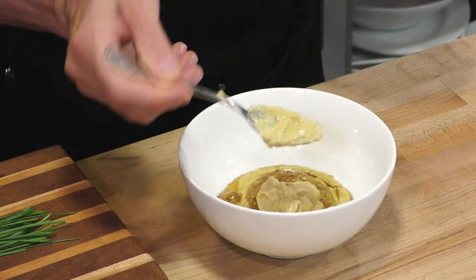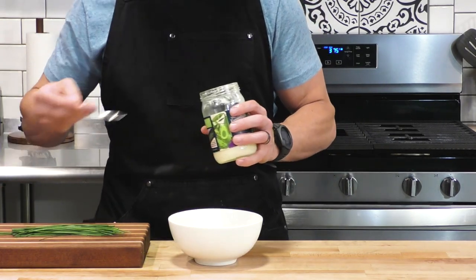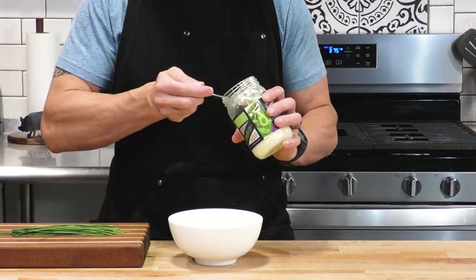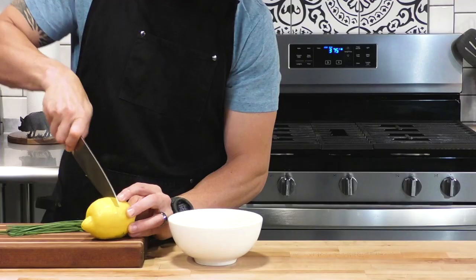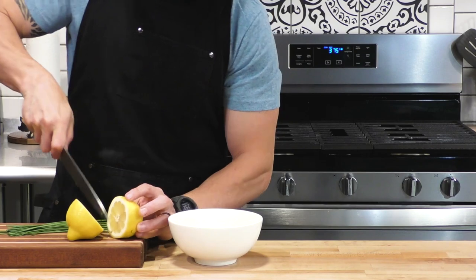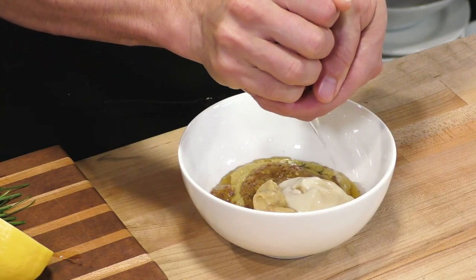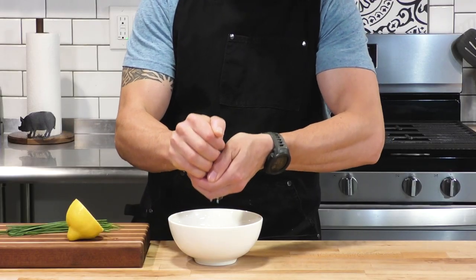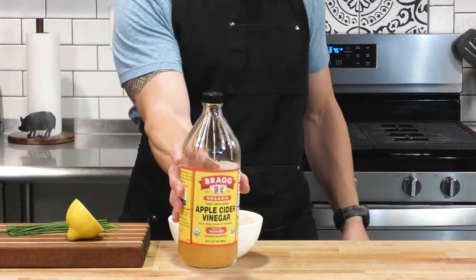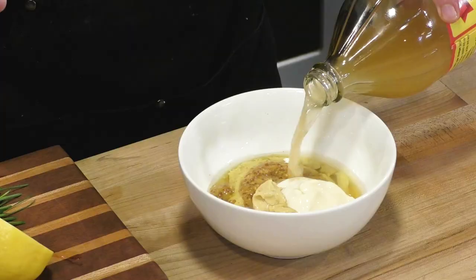Dijon is probably my go-to mustard for making sauces. Now that we've got the three tenors of mustard inside the bowl, we're going to go with some mayo — I'm using avocado oil mayonnaise, but you can use whatever mayonnaise you like. Then we're going to add just a little bit of lemon juice, holding my hand to make sure none of the seeds go in. And now for some more acidity, we're going to put a little splash of some apple cider vinegar.